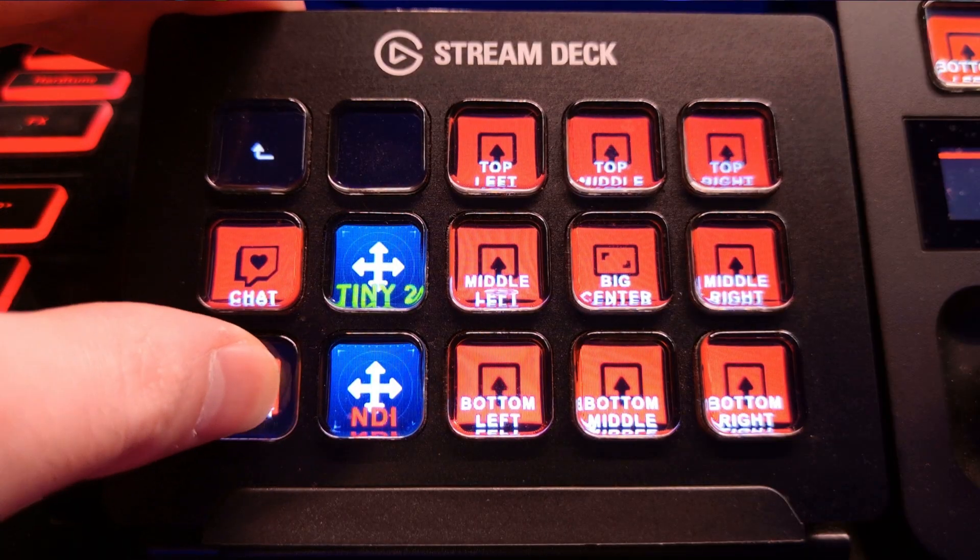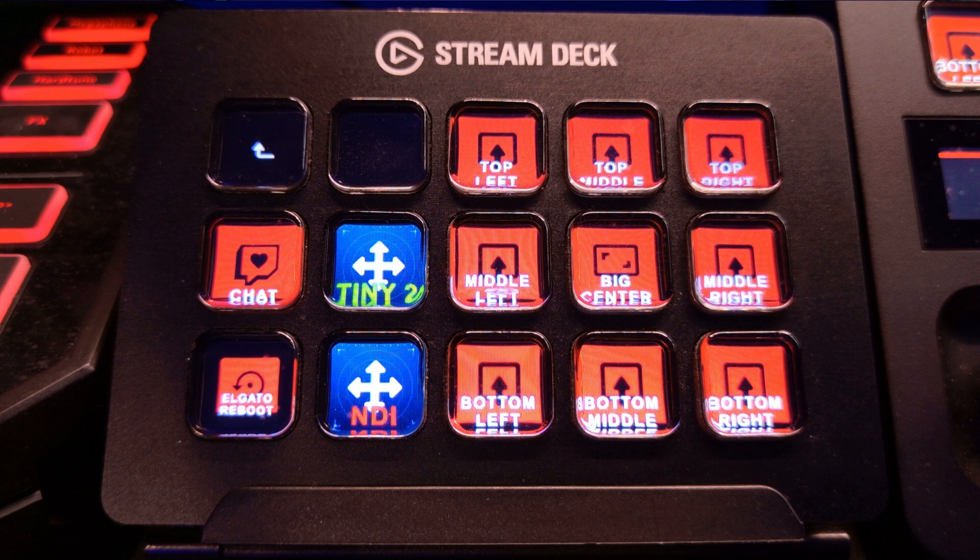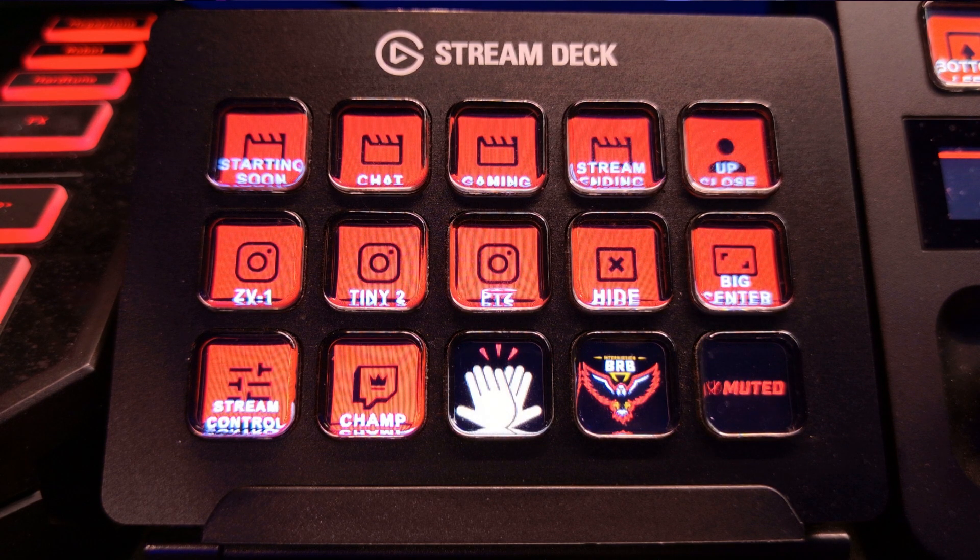In this video, I'm going to show you how to set up one button on your Elgato Stream Deck that when pressed will not only shut down and reboot your Elgato Stream Deck software, but will also do the same thing for your Elgato Control Center software. And if you don't use one of these programs, that's okay because I'll show you how to specify this to just do the program that you actually use.